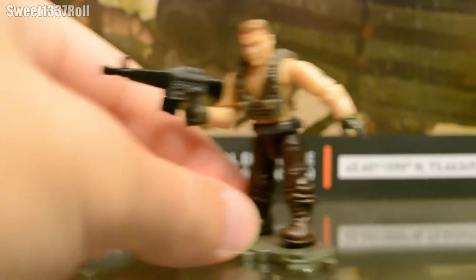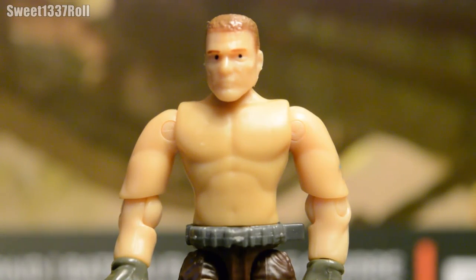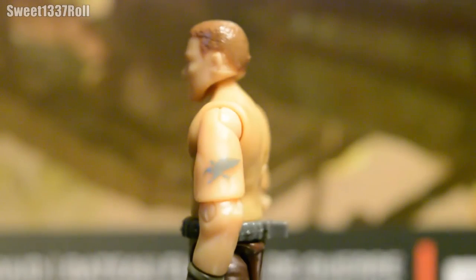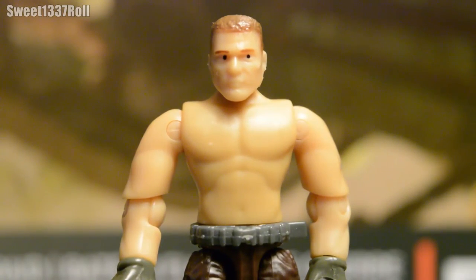The ammo belt is super squishy rubber. The coolest part about him though is — oh my god — he has a brand new chest piece. Never before in a Mega Bloks set have we gotten bare skin as a torso piece. You can see his belly button, his abdominals, and turning him to the side, he's got a little tattoo on his upper left arm. This guy is a really cool figure.